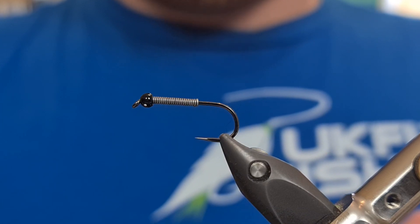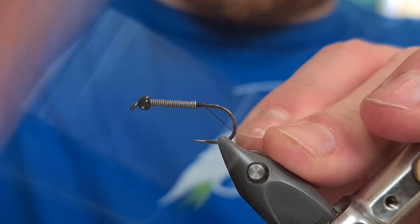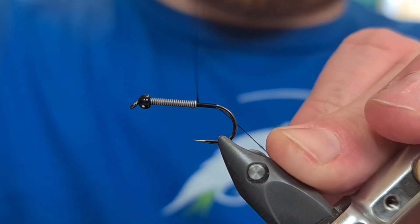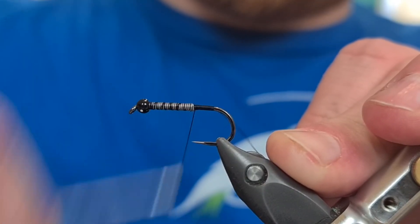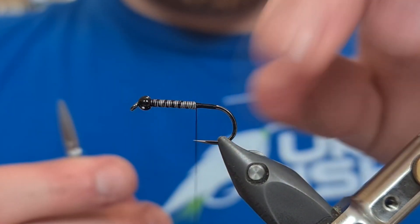For the fly, obviously it's black, so we're going to be using a black 140 UTC thread. I'm going to come in here, tie all the way down before coming back up. Then with open turns we're going to tie this lead in, come back down, and nice and tight behind the lead. All that's left to do then is snip away the waste piece at the back.